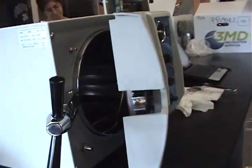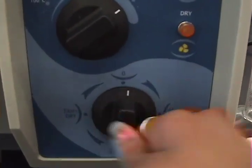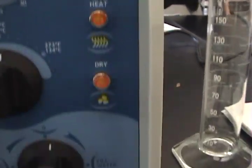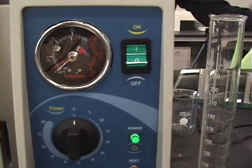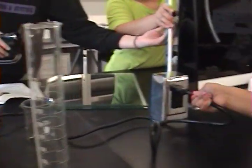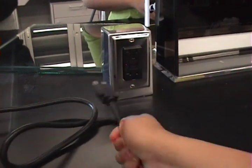Now close the autoclave, but before you close it, turn all your knobs to zero. Make sure all the lights are off except for the power light, which will turn off once we turn off the autoclave. Now turn it off by switching it off — the light should go off. Pull out the plug so that you don't electrocute yourself.